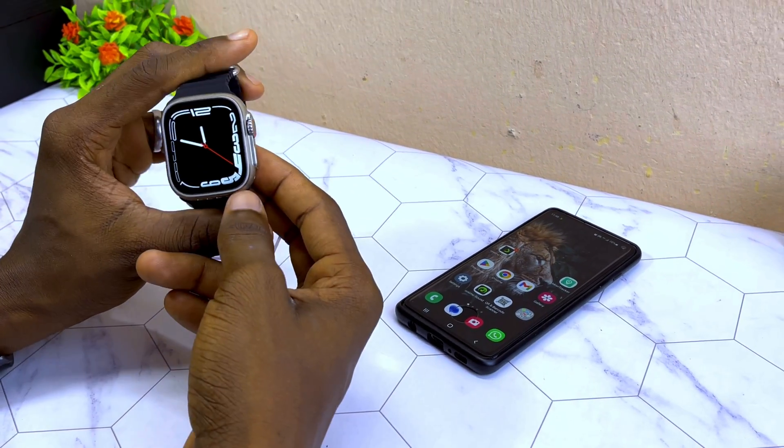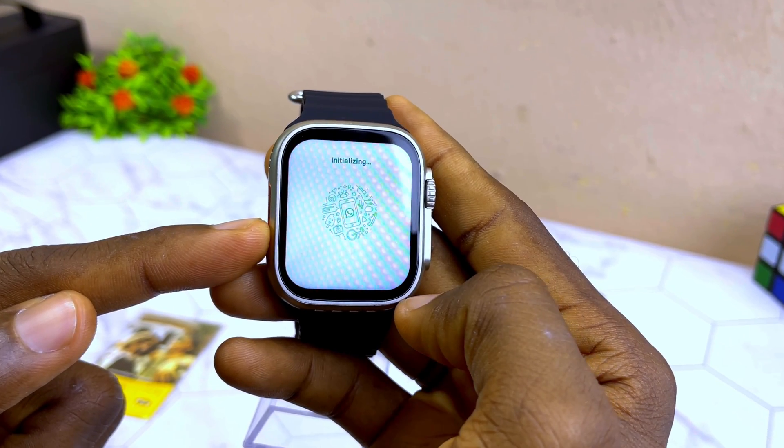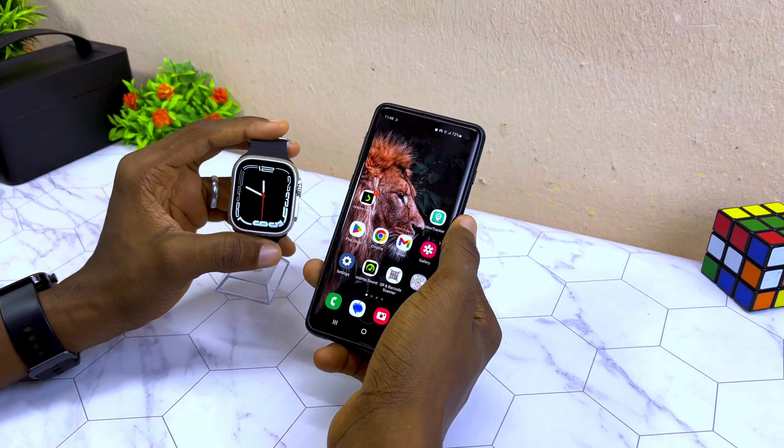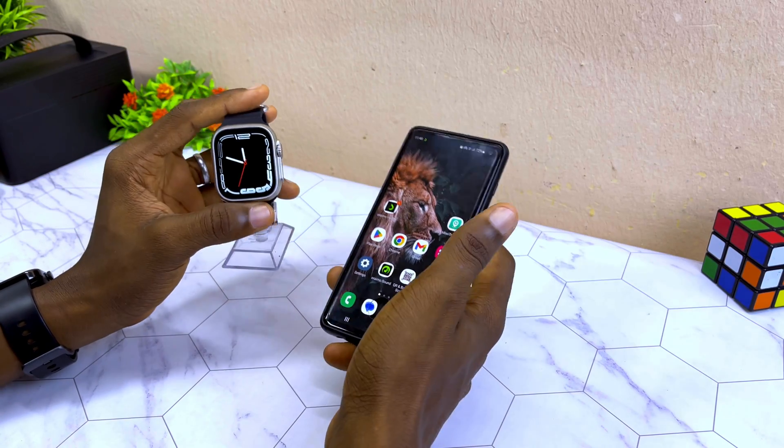Today's video is about how to install and set up WhatsApp on the S8 Ultra smartwatch. Without wasting much of your time, let's get down to business.